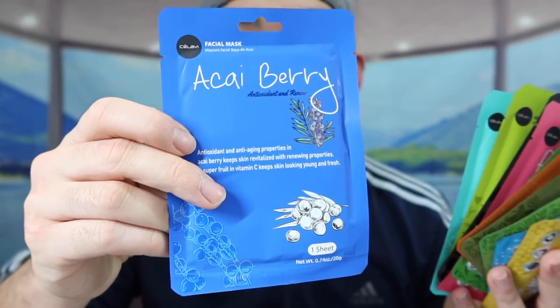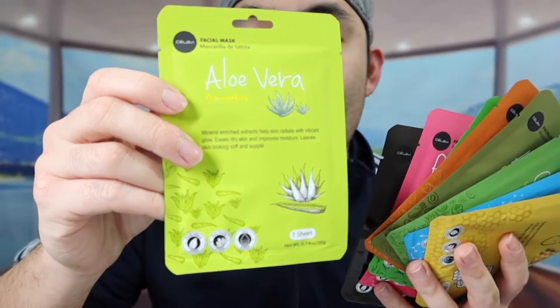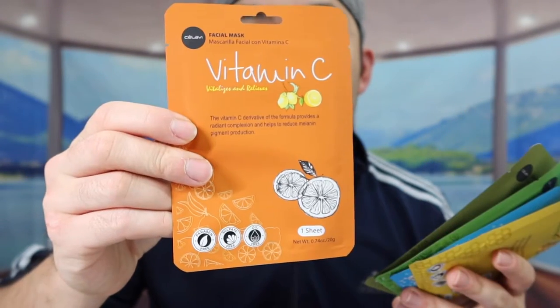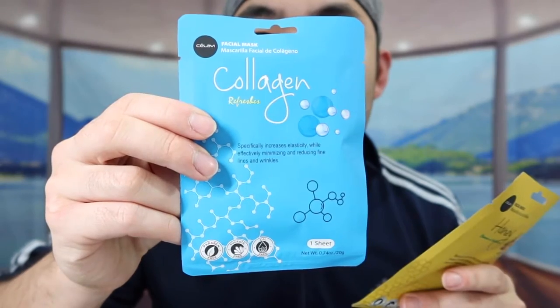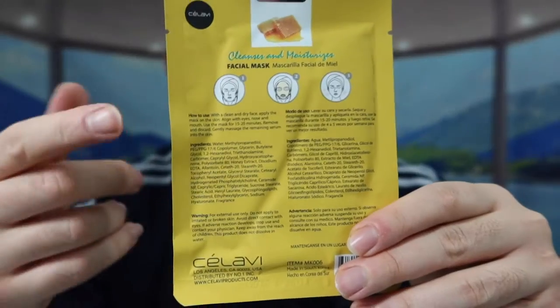So this first one is ginseng. Next one is acai berry, then we have seaweed, aloe vera, charcoal, pomegranate, tea tree, vitamin C, avocado, cucumber, collagen, and the last one is honey.